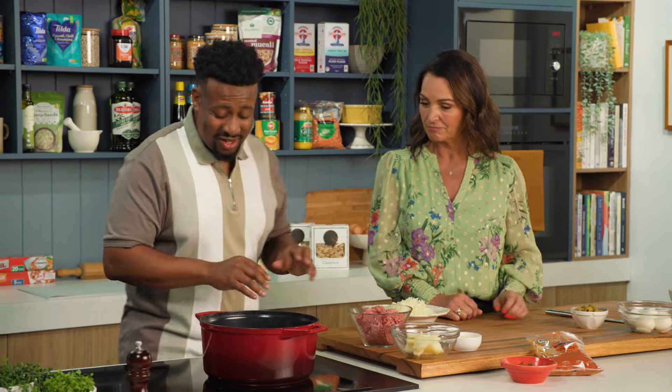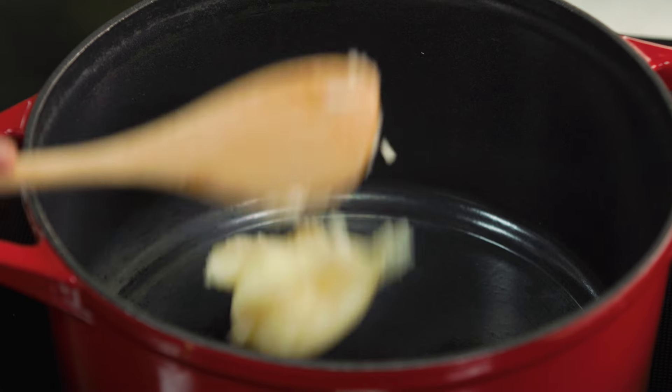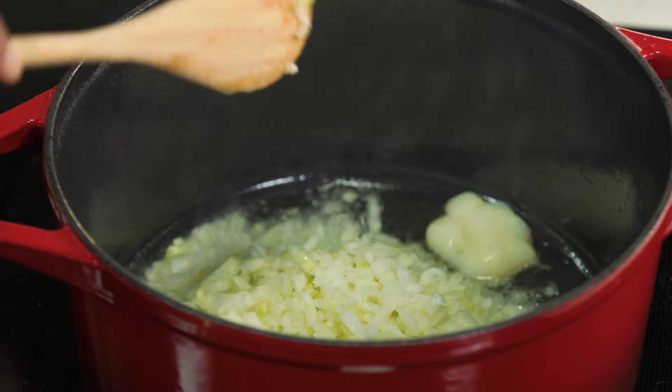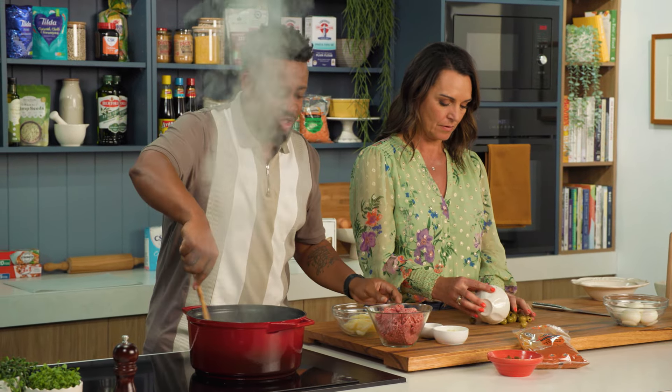For the filling, I'm going to make a classic beef empanada — a really nice beef filling. Into that, I'm going with lots and lots of diced onion. For the olives, you can just rough cut them quite fine, and the eggs nice and chunky.